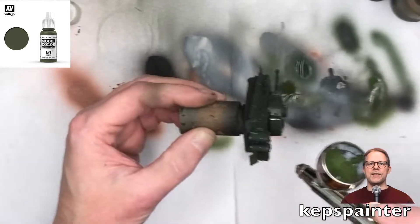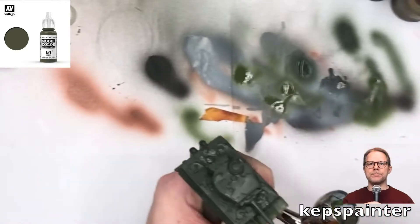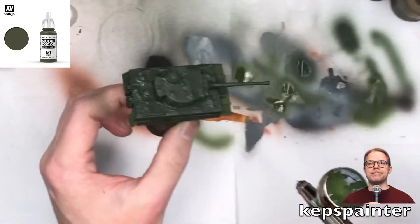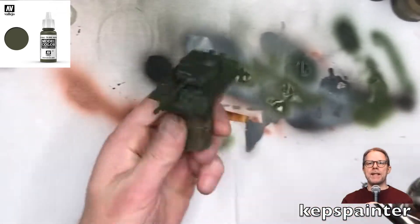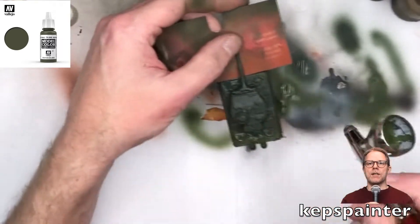In this next step, I'm working with the highlight color, which is Reflective Green. Also from Vallejo, by the way. As you can see, I'm working the same angles on the model that I did when I did the brown colors.